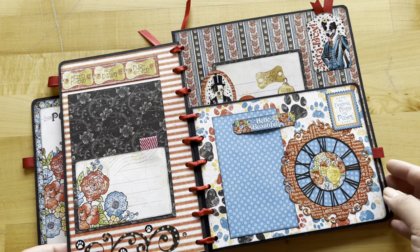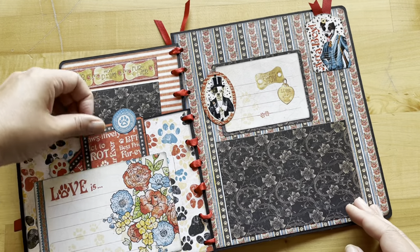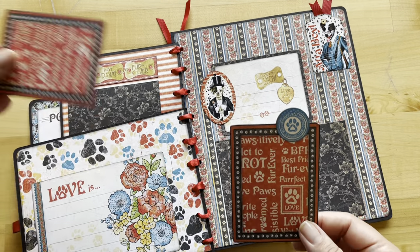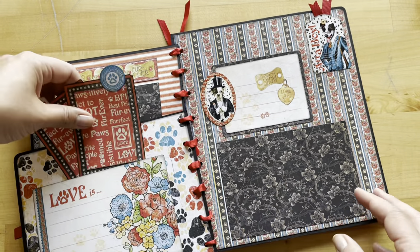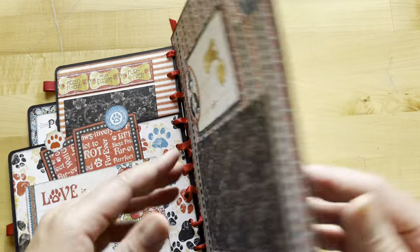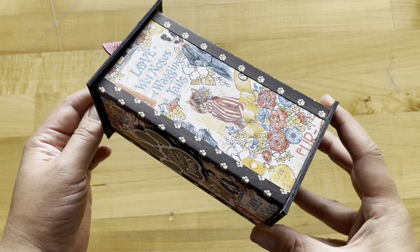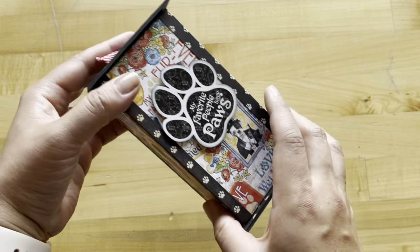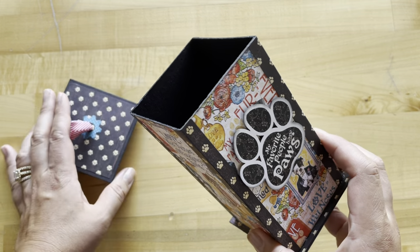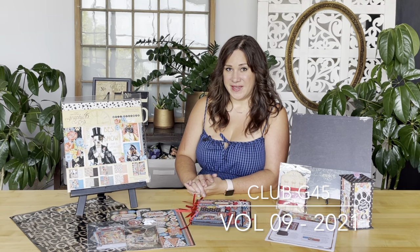We love this paper collection because it's bright and bold and has a lot of really great imagery. Annette is not only teaching us how to create these cute board books this month, but she's also teaching us how to take our leftovers and create this adorable little treat box. You can find the tutorial for that in the description below so you can create both projects with our Volume 9 Club G45 kit.